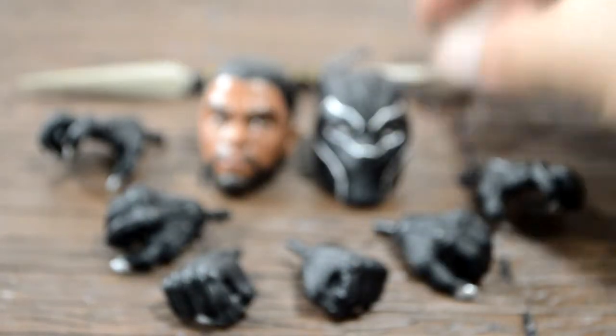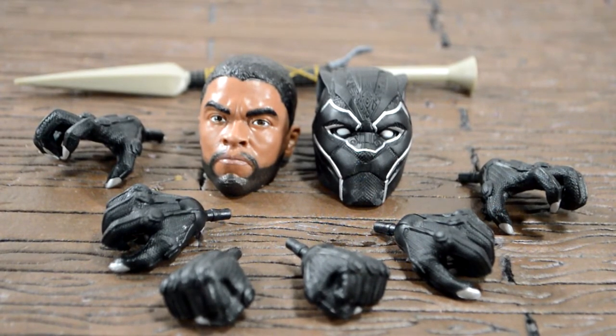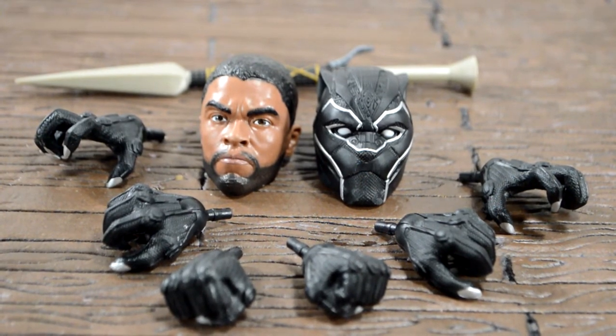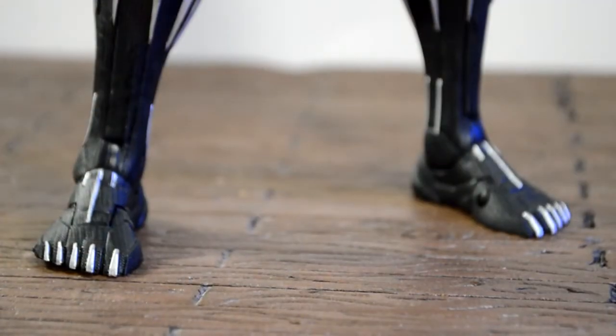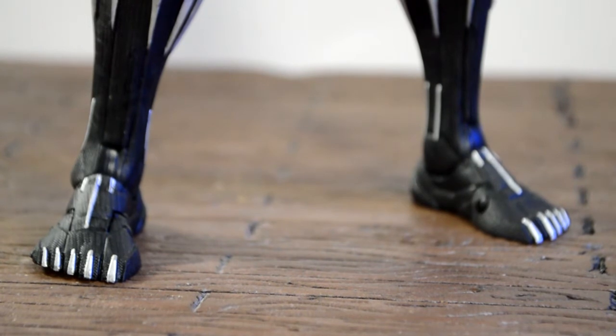It's funny — when they first announced this figure everybody was like, 'Boo, why are we getting a sad Black Panther?' But everybody's loved this figure so far, and I love it just opening it. So let's go ahead and check out the 12-inch Black Panther in detail.